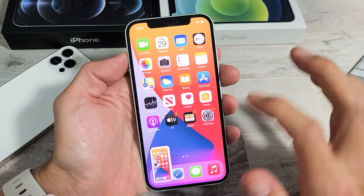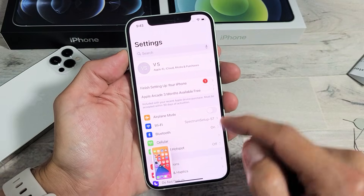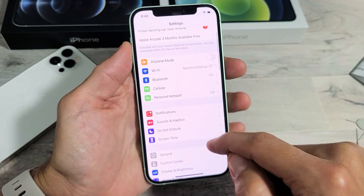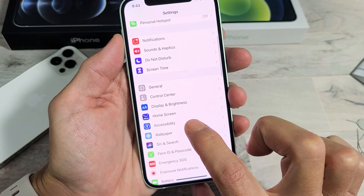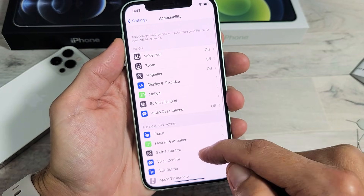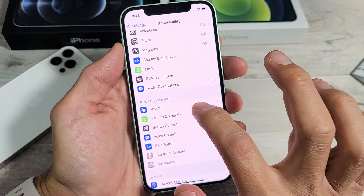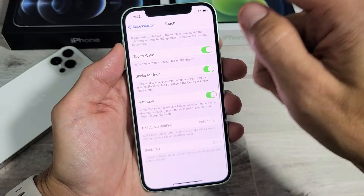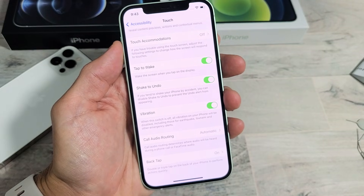So to do that, just go into your Settings, and then from your Settings, you want to go ahead and scroll down to Accessibility, which is right here. Tap on that, and now you want to scroll down and look for Touch. Tap on Touch, and then from here, you want to scroll all the way down to the very bottom where it says Back Tap.